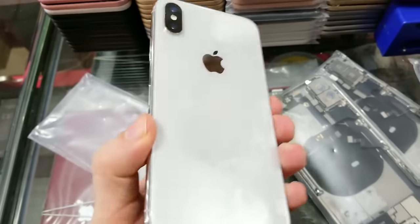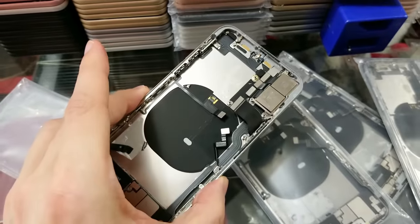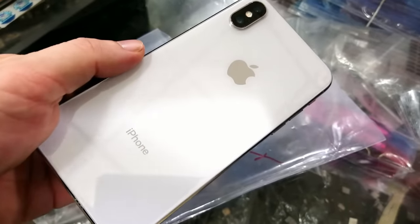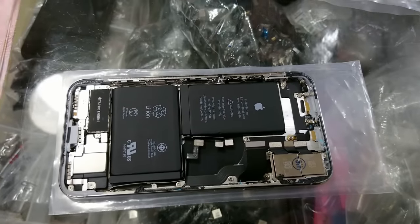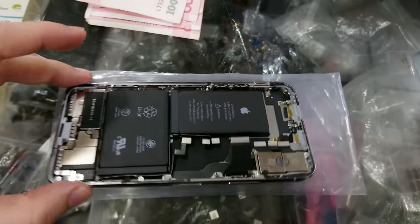The next part is the back panel. Some of them have scratches, but I found one which was perfect. This back panel includes the camera, battery and other components, which makes the assembly much easier and faster. However, if you want, you can still buy each part separately. I bought this one for $100.